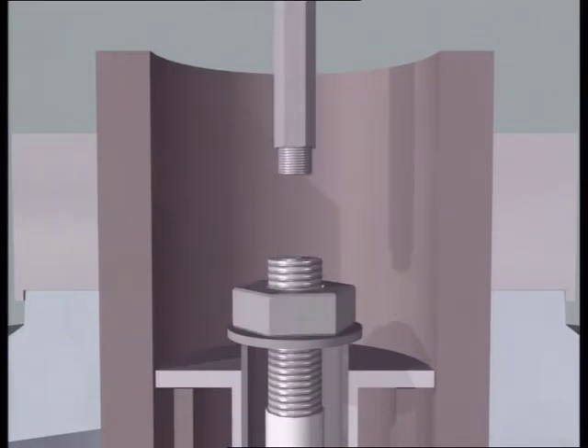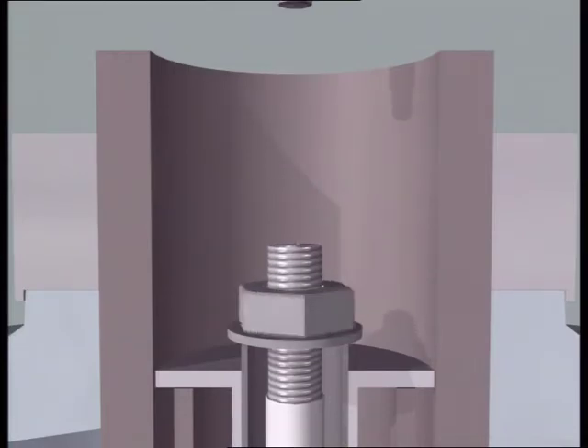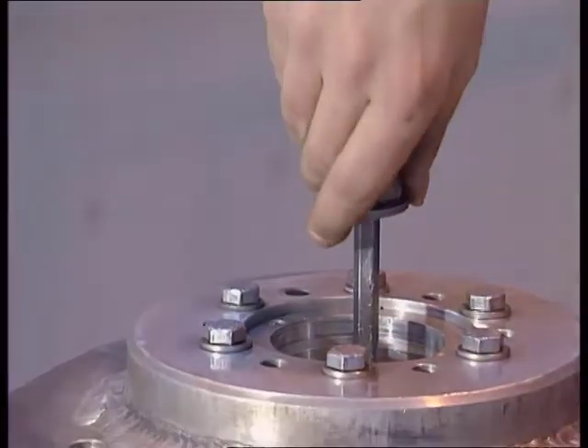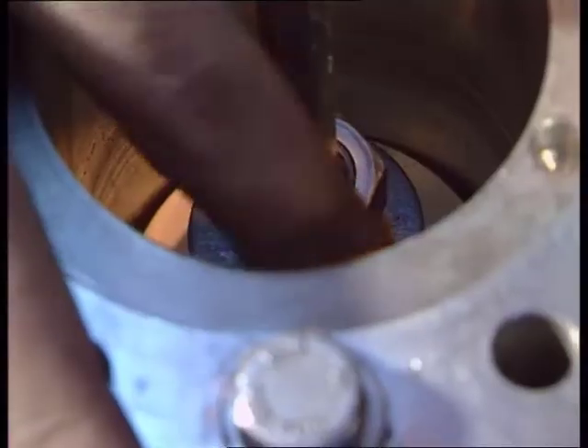Thereafter, loosen the pull-through cord. Tighten the screw joint with a torque of 10 Nm. It's very important to lubricate the threads with grease during this step.